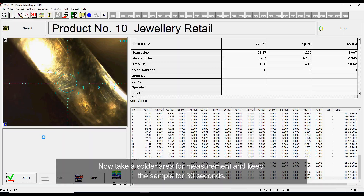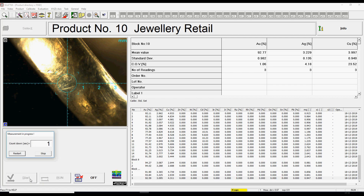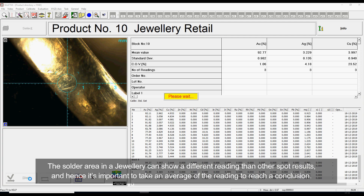Now take a solder area for measurement and keep the sample for 30 seconds. The solder area in a jewelry piece can show a different reading than other spot results, and hence it's important to take an average of the readings to reach a conclusion.